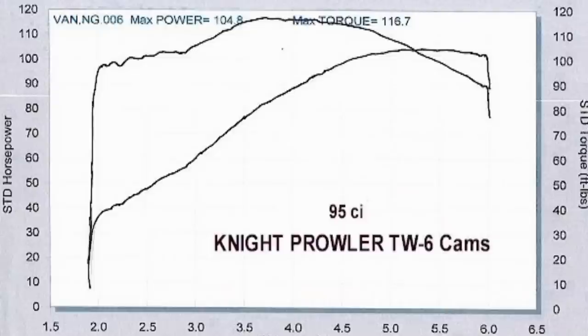Bolting on a set of big bore cylinders with flat-top pistons at 9.4:1 compression paired with a Wood TW6 cam, you're looking at roughly 93 horsepower and 108 foot-pounds of torque — and we're really starting to get somewhere. All this power was made with stock heads, slip-on exhaust, on a carbureted bike with a jet kit. If you take the same setup with the Wood TW6 cam and throw in a set of mildly prepped heads, you're looking at 104 horsepower and 116 foot-pounds of torque — an additional 10 horsepower and 8 foot-pounds of torque just from mild head work.